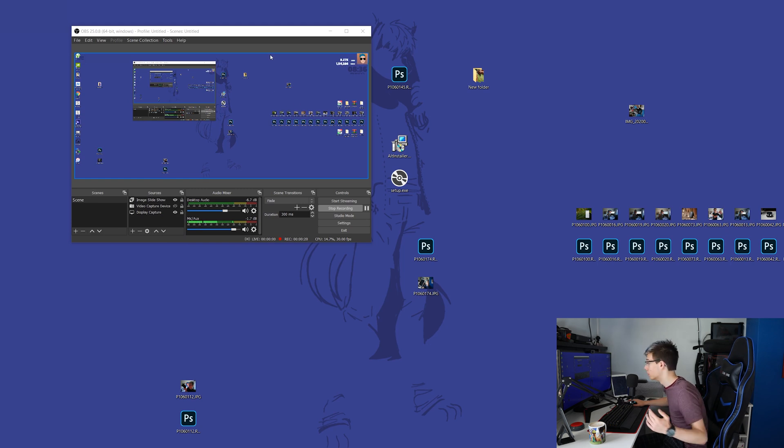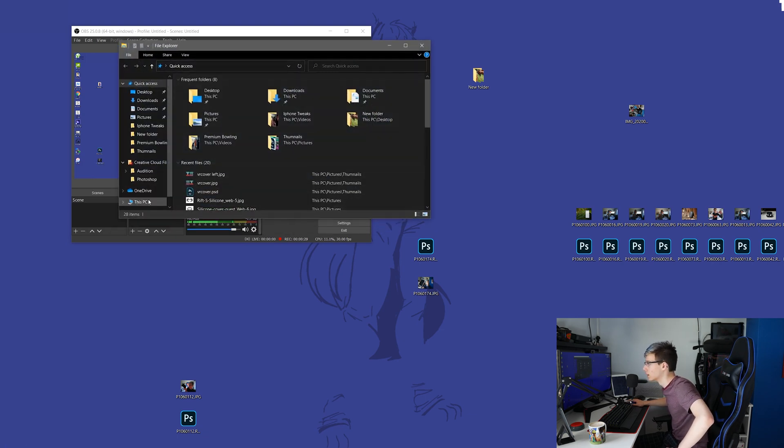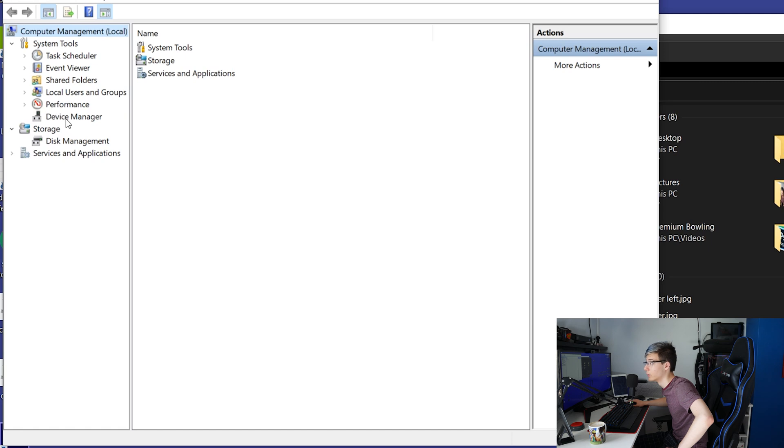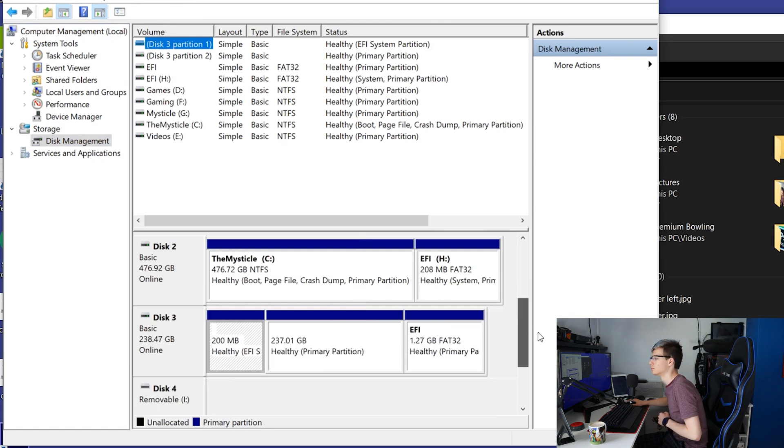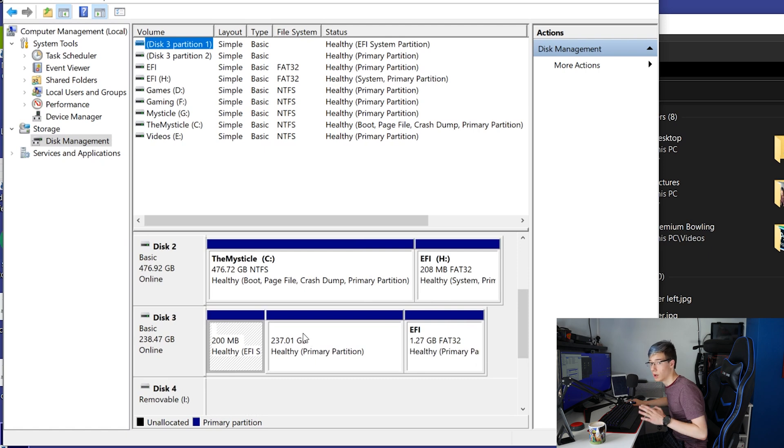When it reboots it should go straight into Windows. By the way, computer build coming very soon — I got the notification from Amazon that my processor has been dispatched. We are now back in Windows. Please ignore the state of my desktop. What you want to do is launch File Explorer, right-click on 'This PC,' go into 'Manage,' and then go into 'Disk Management.'